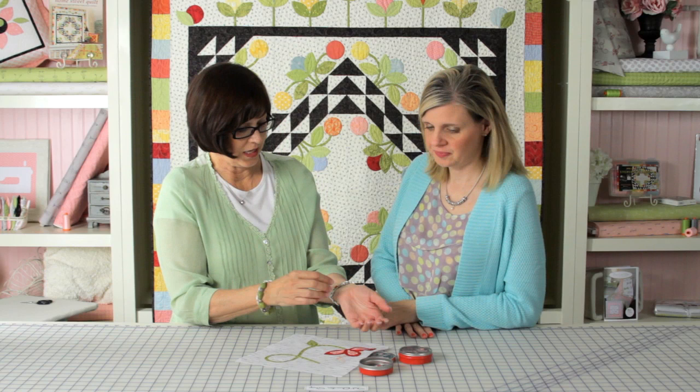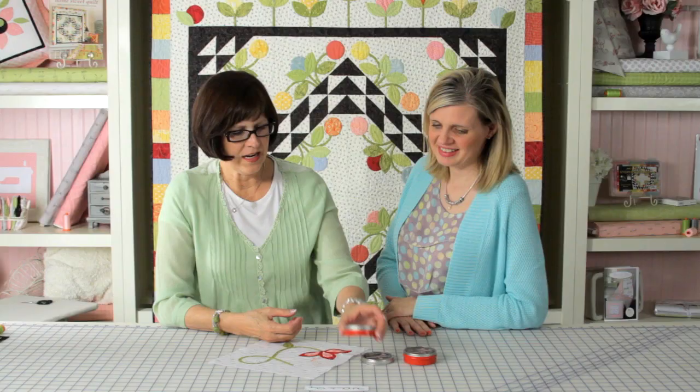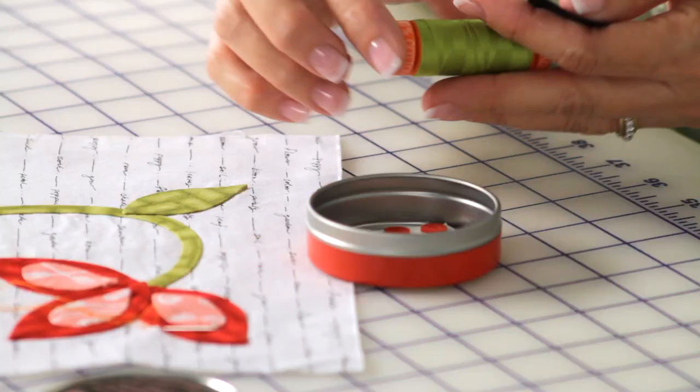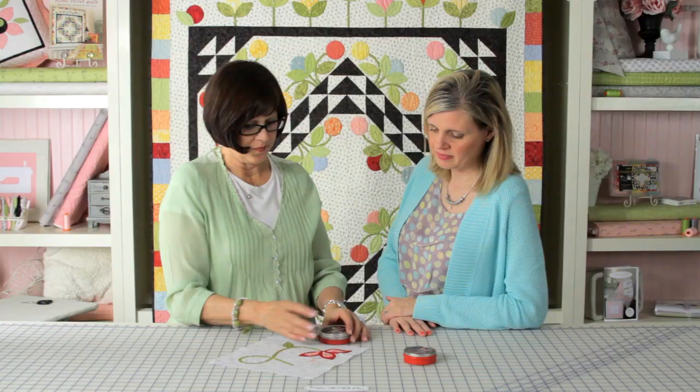And then I can go take care of what I need to do, and when I come back I can just stick it right back on my finger and start sewing again. I love having the dots in the tin because it can also be a little container for me. I like to put my needles and thread in there and then I've got my little portable sewing kit.